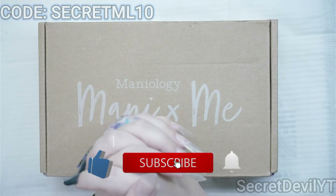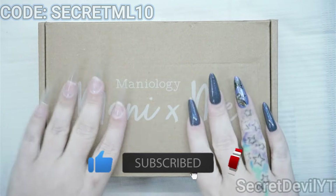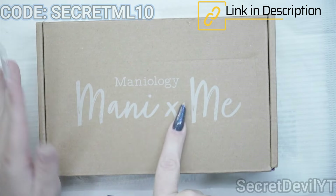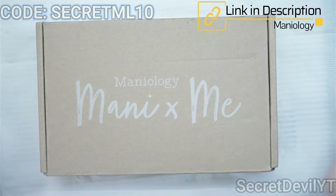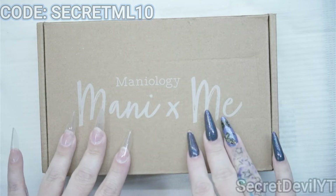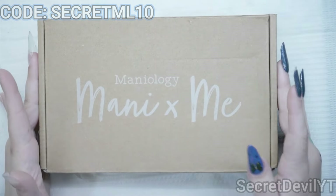Hey guys, welcome back to my channel. My name is Megan — if you didn't know, now you know. This is Maniology, Mani by Me subscription box. This is the August box, so let's open it and then we'll do nails.